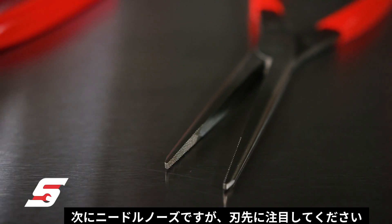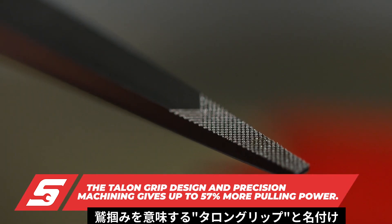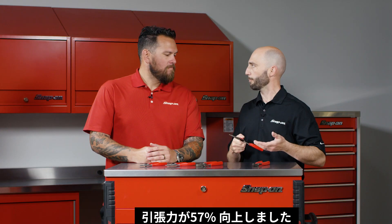Then we move into our needle nose, and what used to be straight serrations, we moved forward with cross-cut diamond serrations, which we call talon grip. It offers up to 57% more pulling power.